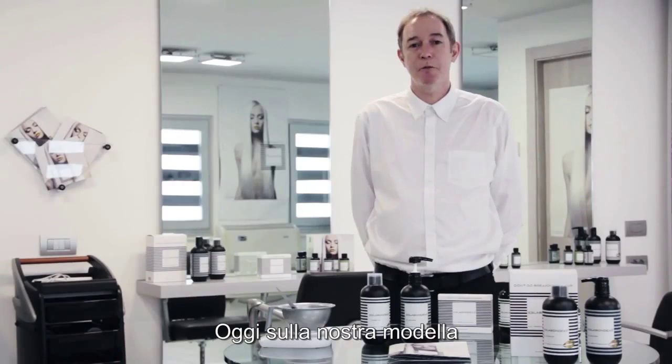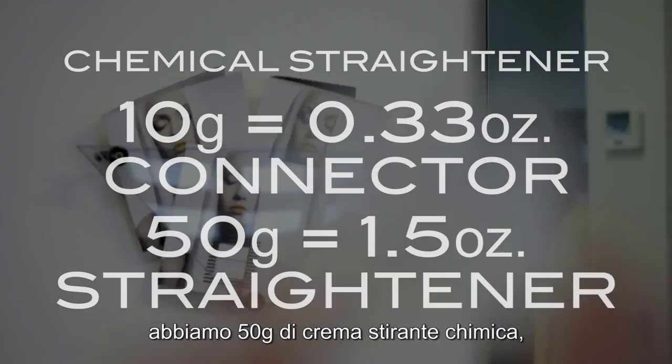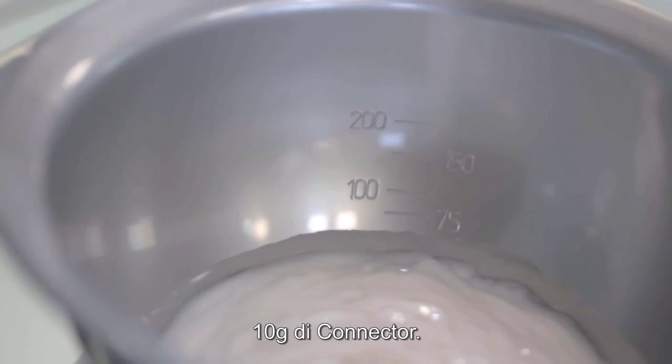On our model today, we will be using a chemical straightener. We have 50g of chemical straightening cream, so we will add 10g of connector.